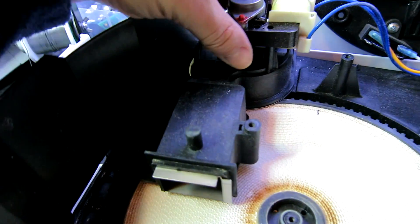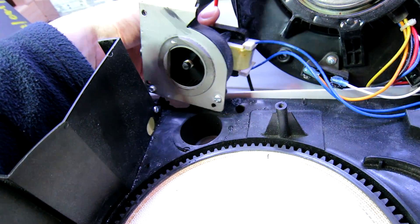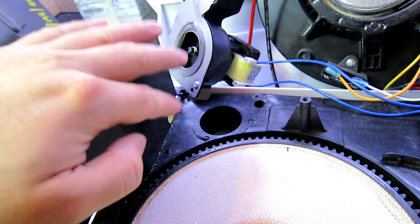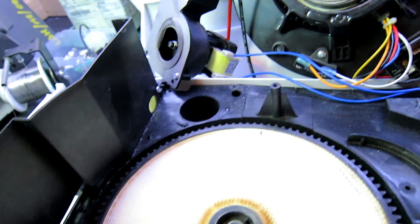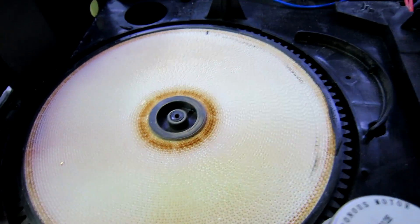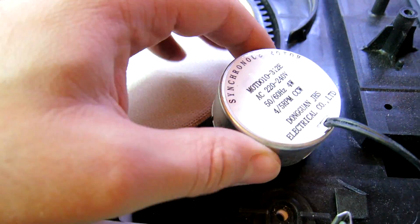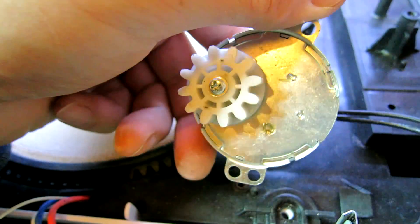This is the fan module that blows the hot air through. That goes with the other side as like a condenser on the other side. And this is the desiccant wheel. The problem is this is jamming up and this motor is starting to make grinding noises, so it's probably damaging the motor.